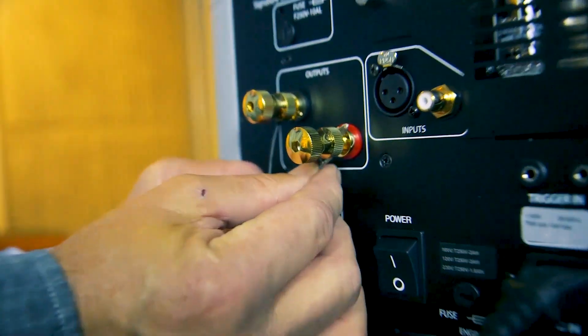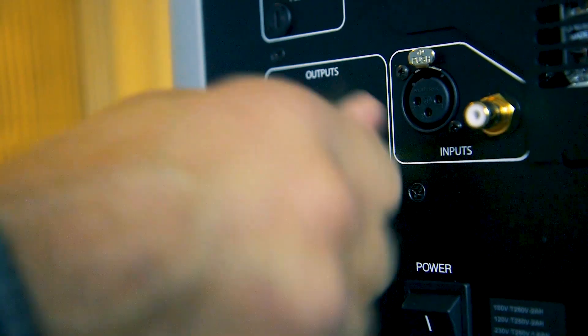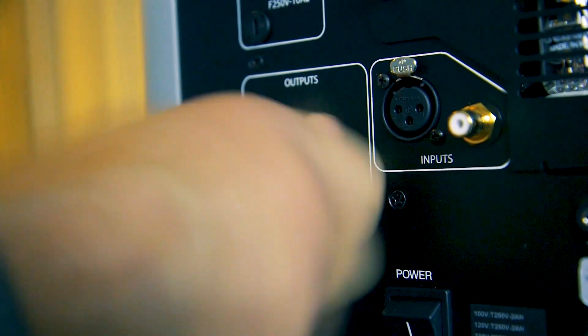REL is known and famous for its high-level connection. What a high-level connection means is that you're actually taking the output signal from the same amplifier terminals that feed your main loudspeakers and feeding that forward into the REL. Other subwoofer manufacturers have now caught on to this and are trying to emulate what we do.